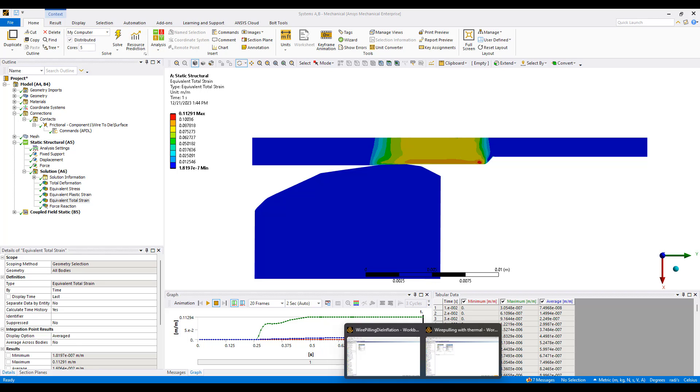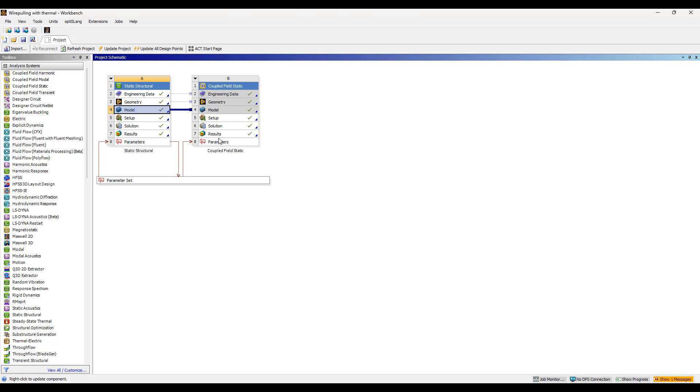ANSYS, in addition to being an easy-to-use tool, also gives you full coupled physics simulation capabilities.